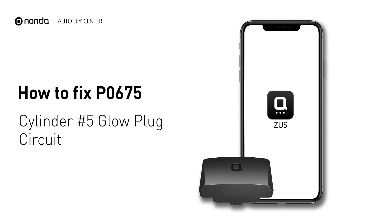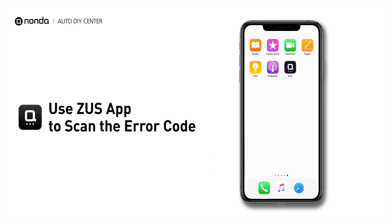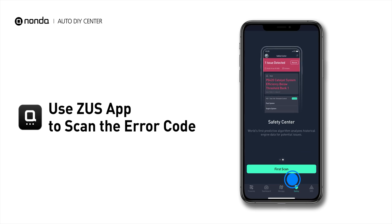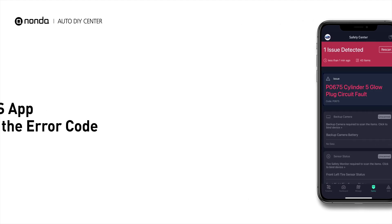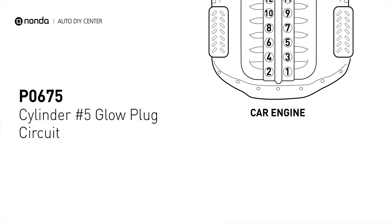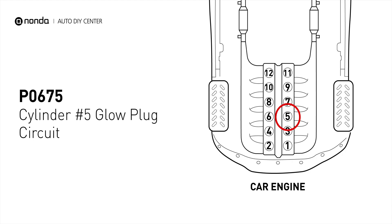If you are getting a P0675 error code, this video is going to show you two practical solutions to fix the error code at home. Use the Zeus app to scan your vehicle and see the error code P0675. It means that the PCM detects the glow plug voltage reading does not match the manufacturer's specifications on cylinder number 5.